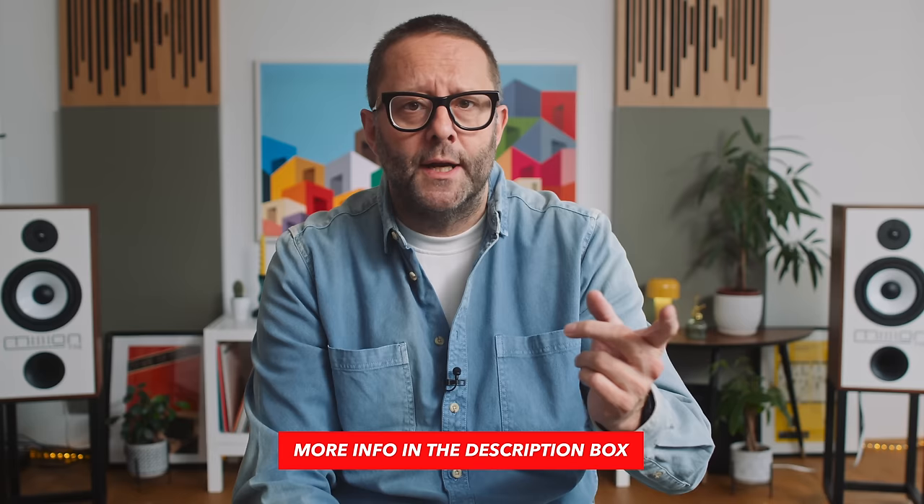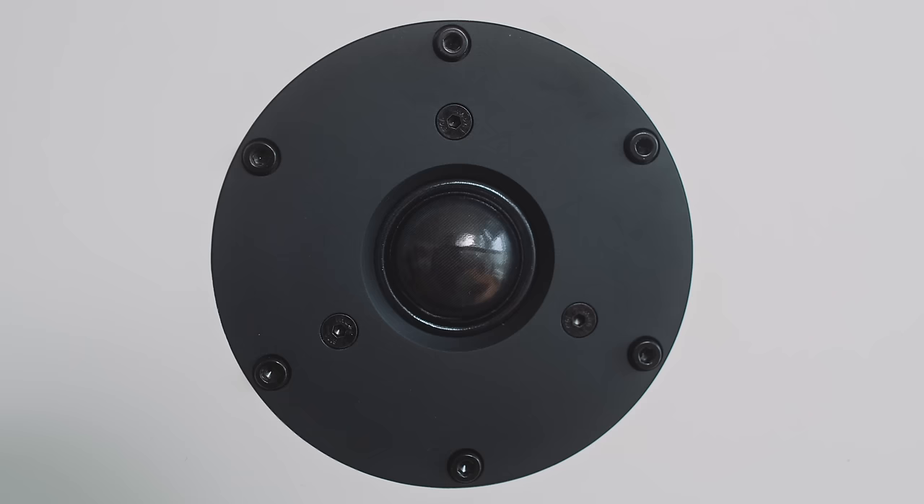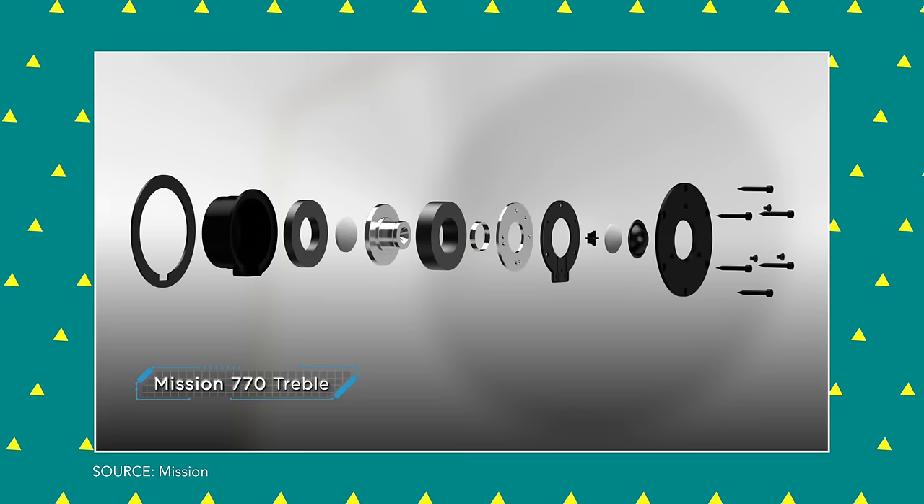According to Como — I interviewed him a few weeks back for the Darko Audio podcast, link in the description — the new 2.8 centimetre tweeter is a doped microfibre dome, not really anything to do with the plastic CS original. It also has a rear chamber, designed primarily to drive down the resonant frequency of the driver below the crossover point.